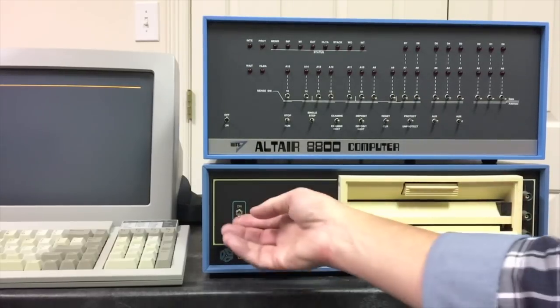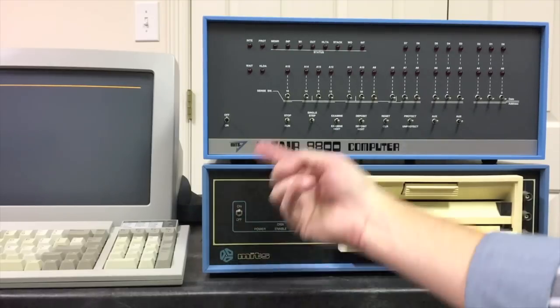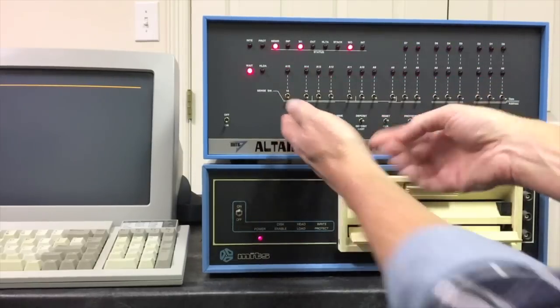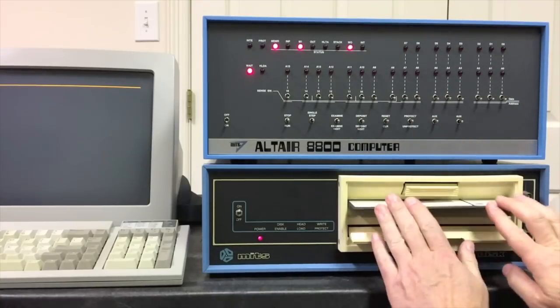Let's go ahead and turn it on. The slightly newer generation floppy drive turns on with a switch up, as you'd expect — the original Altair turned on switched down. Let's go ahead and do a hard reset and put the Disk BASIC floppy in.